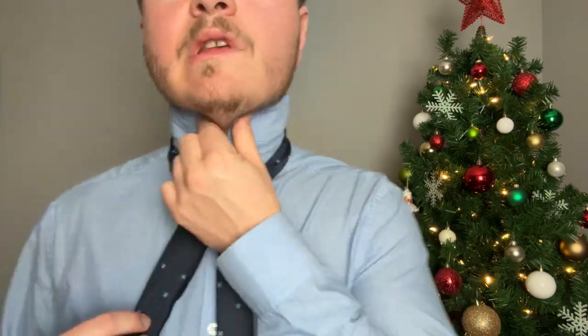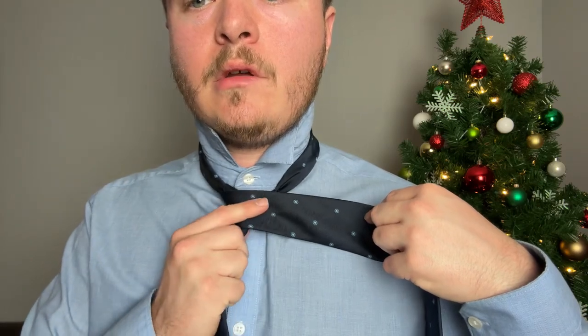Windsor knot — same positions on your shoulders. Cross the bigger end over, bring it up, then bring it down to the side. Bring it underneath this portion, then go down. You have a nice little cross — bring it across again, you can hold it, go up, and finish by going down through that cross. Loosen it up a bit, pull it down nice and crisp, then bring it right to the top.